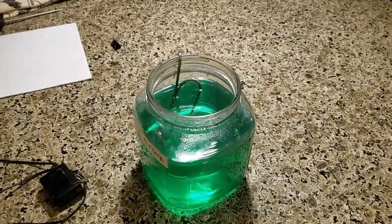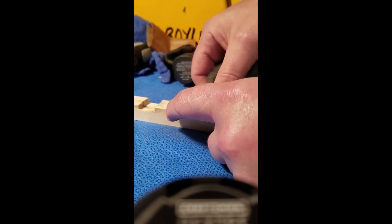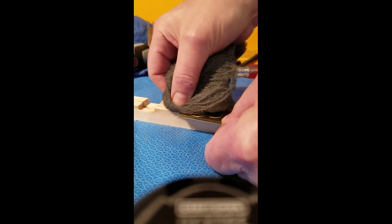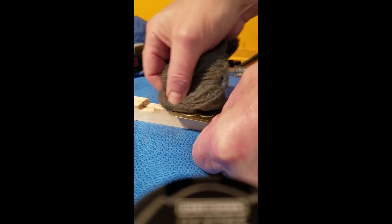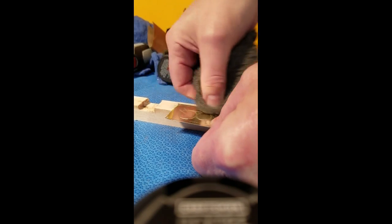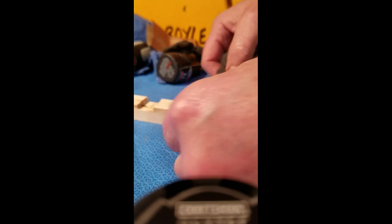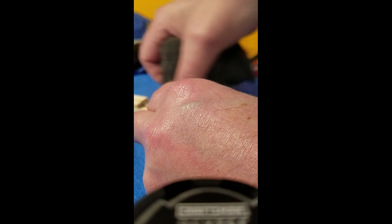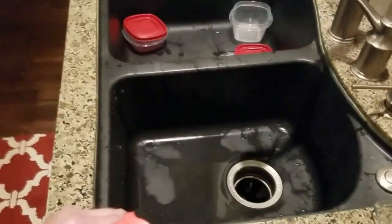Take some steel wool and work the piece with long strokes so you're not making a weird scratch pattern. Preparing the metal surface — whether it's brass, copper, or regular steel — is so important because that's how you get good plating. Getting the oils off is critical. I'm using steel wool for now but I'll also degrease it before plating.